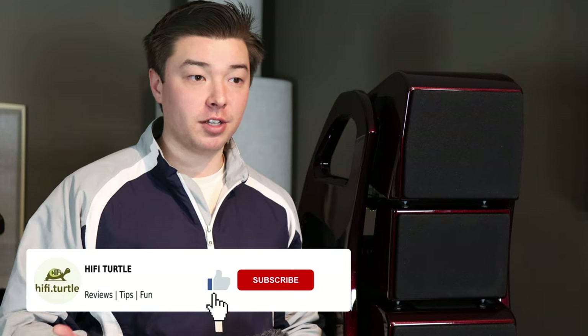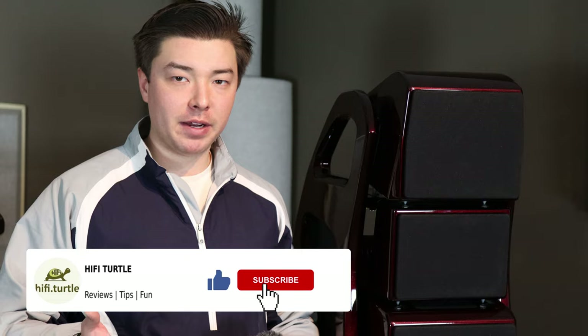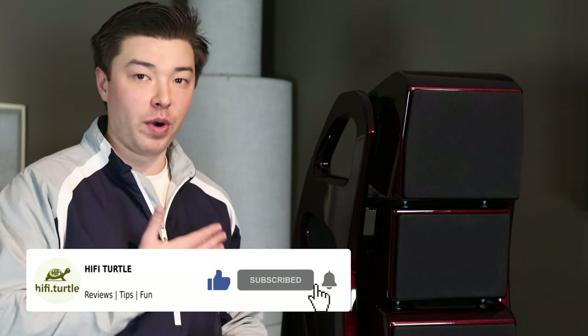Welcome back to the Hi-Fi Turtle YouTube channel. My name is Ray and I'm here in Morton Grove, Illinois at Quintessence Audio taking an exclusive first look at the new Wilson Audio Alex V. I'm going to go over the specifics of this speaker and the intricacies that go into it — there's a lot of cool stuff going on. I'm going to give some basic listening impressions. I've been listening to these speakers for about an hour and a half and they sound absolutely phenomenal.